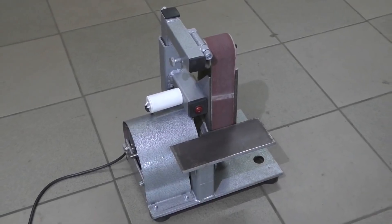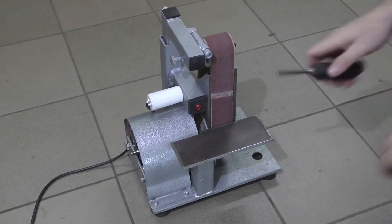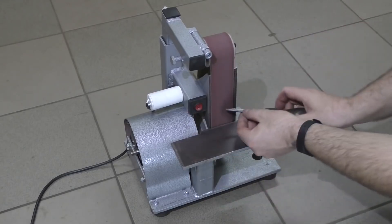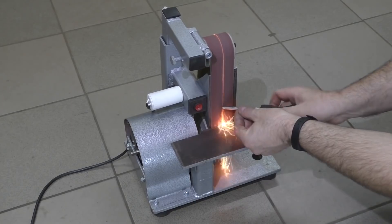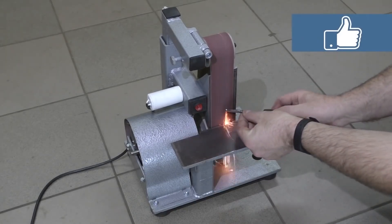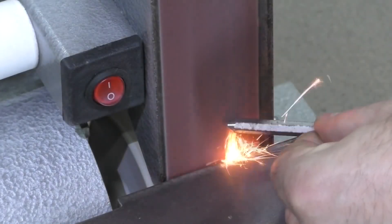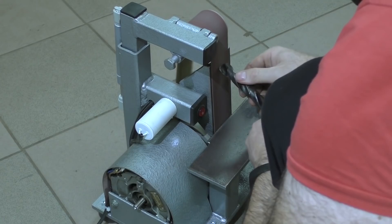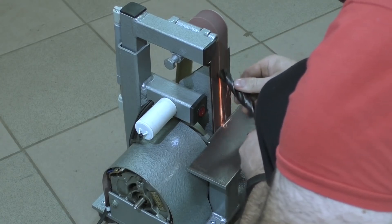Hi there! There are dozens of videos on YouTube where people make things using washing machine motors. But I've never seen anything like this mini grinder here. What I like most about this grinder is the fact that you can practically make it out of random things you find in your garage. Obviously it doesn't hold enough power for the big jobs, but it certainly makes for a decent sharpener.